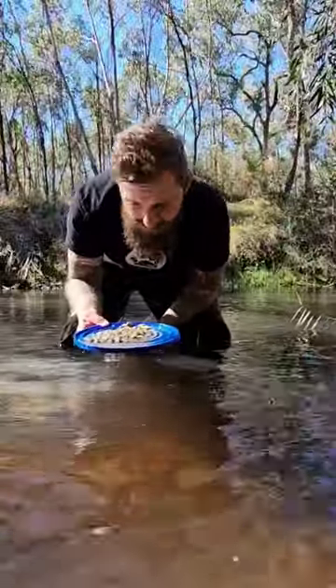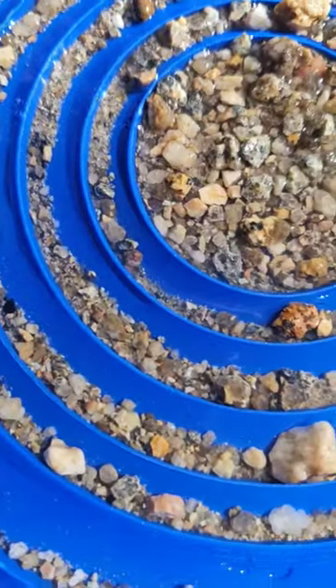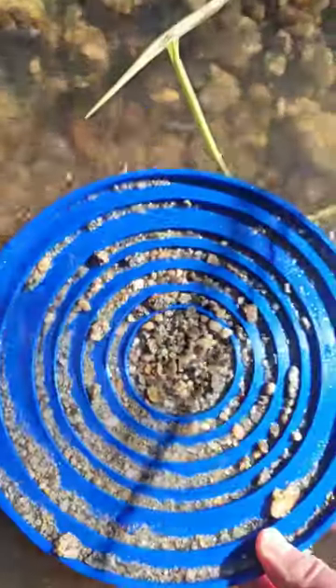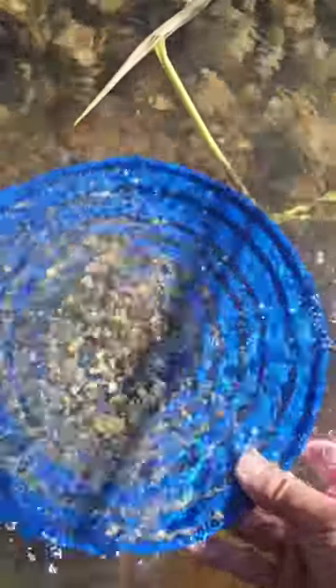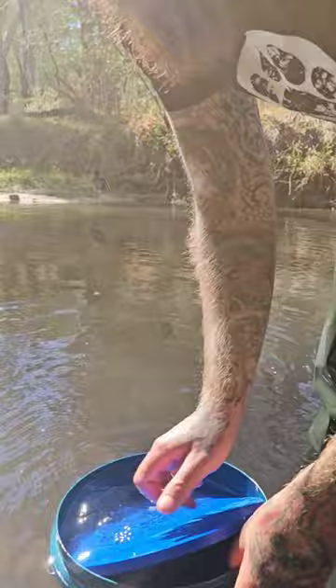And there you have it — we've processed our first shovel. I've only done a couple of shovelfuls of concentrates from this very rich spot, and you can see the black sand settling into the riffles already. The idea of these pans is processing power, not revealing, so you either tip the concentrates into a bucket at the end of the day or you put them into your regular gold pan.